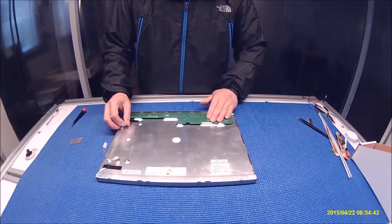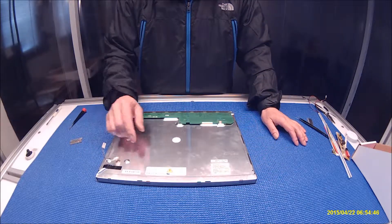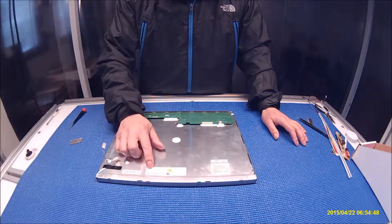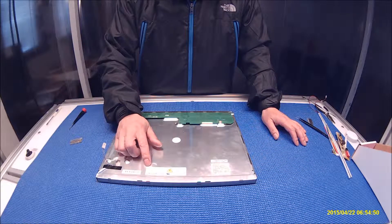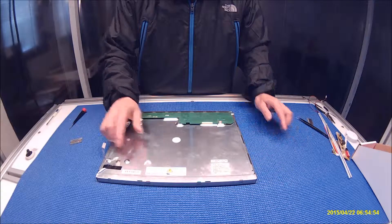Let's take a look at this screen. This is a little bit older screen which has four lamps, made by Mitsubishi. The screen part number is A8150XN04 — again, 15-inch, made by Mitsubishi, part number A8150XN04.